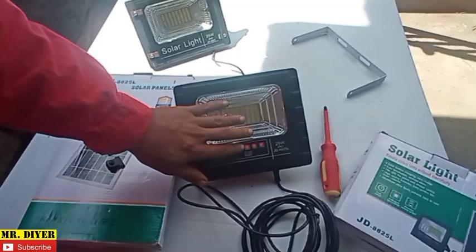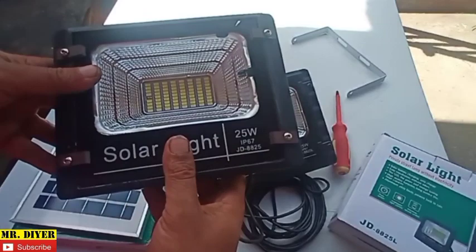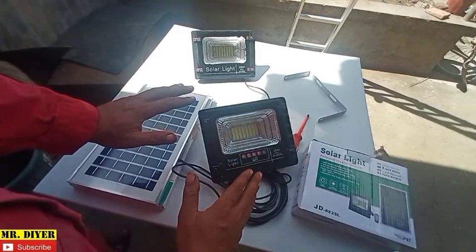This is really well made. The body itself is made of aluminum, and the bracket is not flimsy — just like the first one. The bracket is aluminum, not flimsy, and the panel is also well made, including the wires.